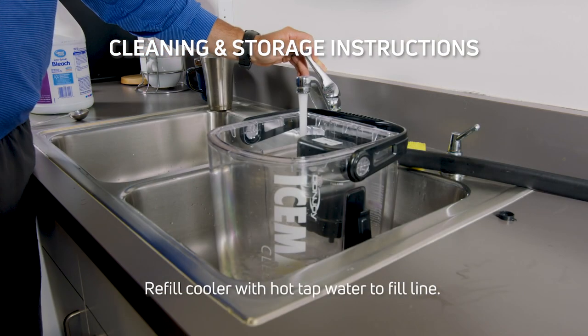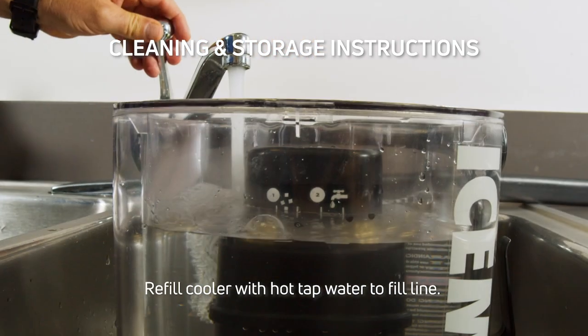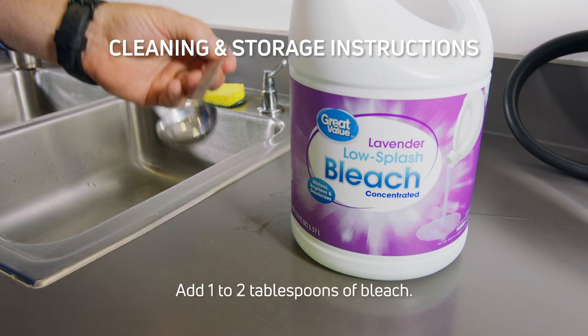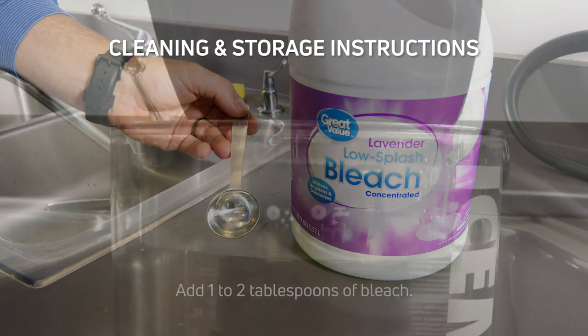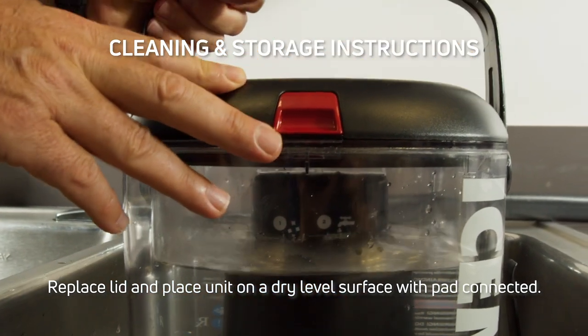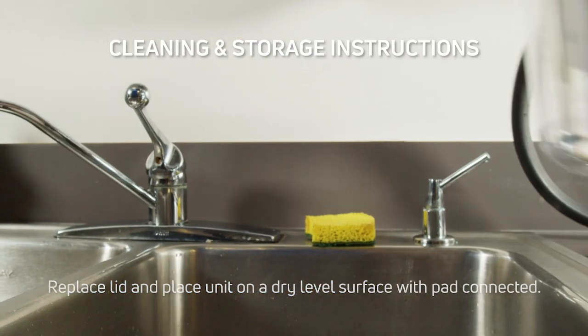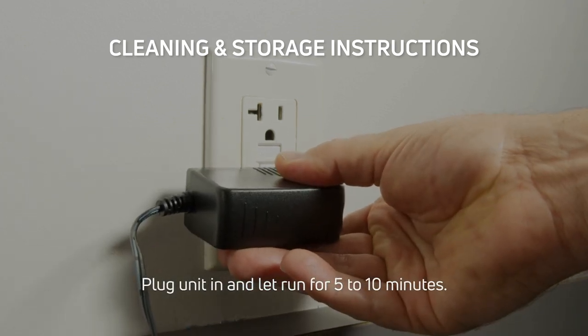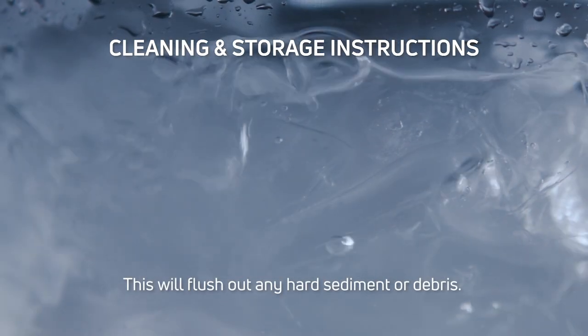Refill the cooler with hot tap water to the fill line. Add 1 to 2 tablespoons of bleach. Replace the lid and place the unit on a dry, level surface with the pad connected. Plug the unit in and let it run for 5 to 10 minutes. This will flush out any hard sediment or debris.